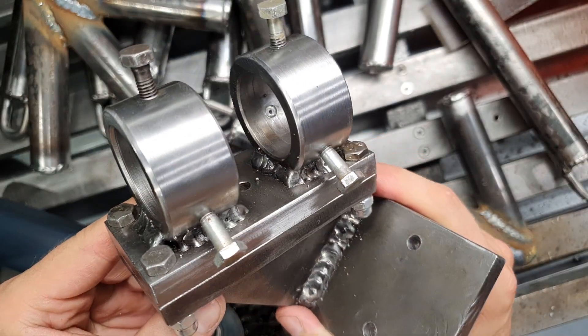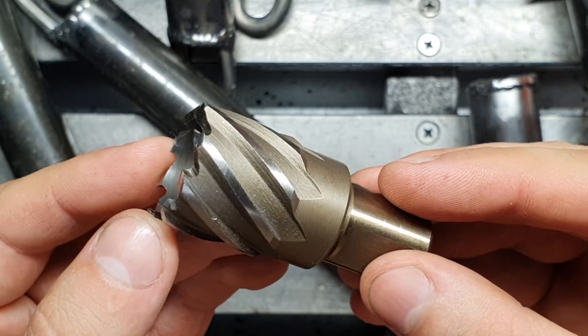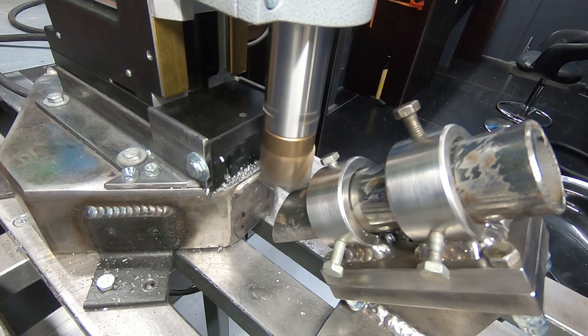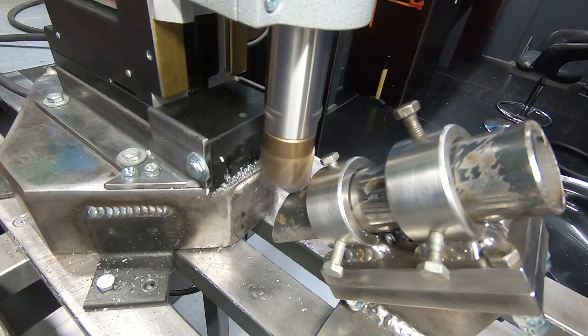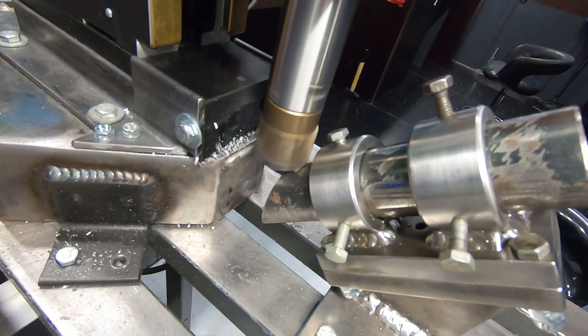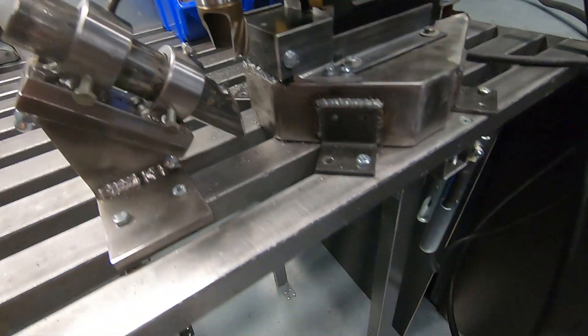I assumed that the hole saw could function like a milling cutter — it's a specially designed, thick-walled drill bit. However, I was in for a big disappointment. The drilling speed was too low, the feed was manual, and the teeth on the hole saw were spaced too far apart. All these factors worked against me. Unfortunately, my hole saw broke.